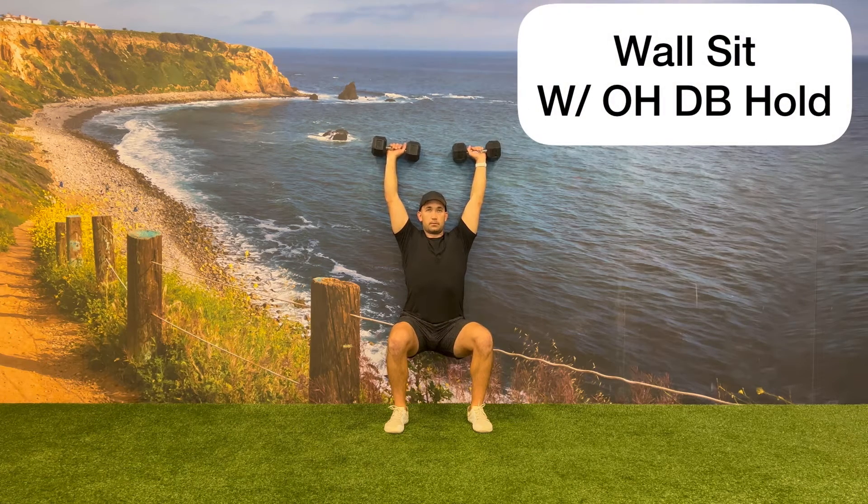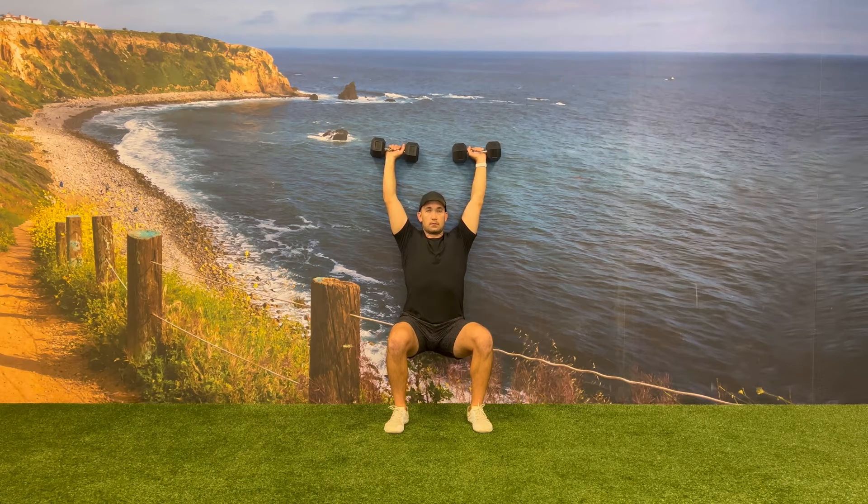While holding one dumbbell in each hand, go into a wall sit position. Keep the majority of the weight in your heels and aim to get a 90 degree angle at your knees and hips. Make sure to keep a neutral pelvic tilt so you don't have a gap in your lower back.